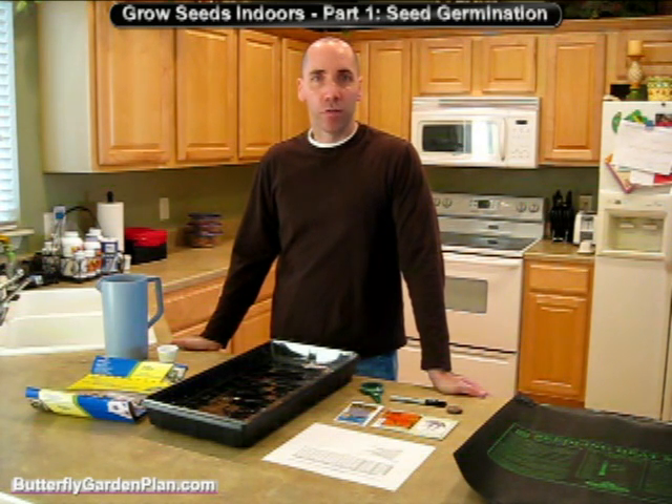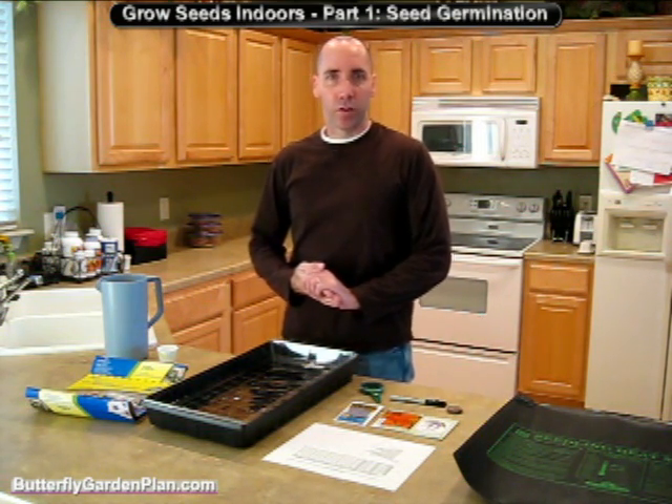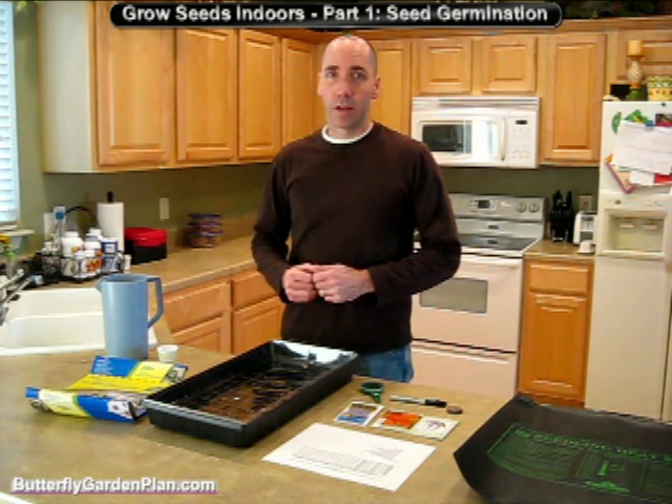Hello, my name is Dan Thomas from ButterflyGardenPlan.com and this video is going to show you how to grow plants from a seed indoors. My project coming up is to grow a butterfly garden in my backyard this spring, so I want to get a jump start on things and grow my plants from seeds. Some of the benefits of doing it from a seed is it costs a little bit less money, and it's also a good family project — my kids are going to help out as well.